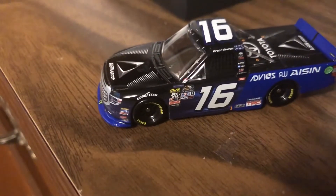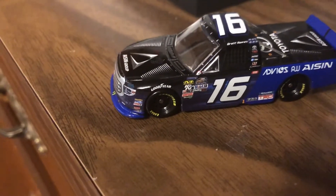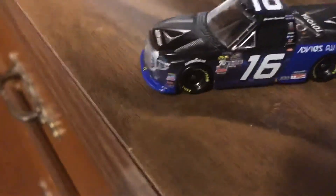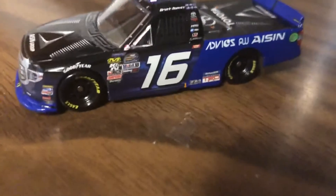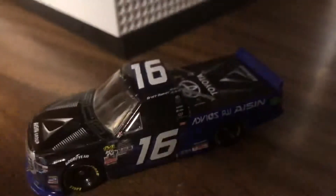This one is Brett Moffitt's 2018 number 16 for Hattori Racing — his championship truck. It's very detailed for sure. Let's go over it, shall we?